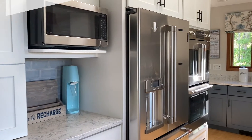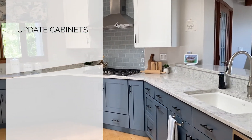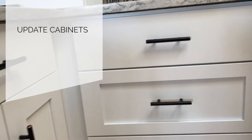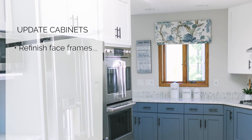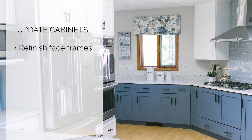Number one is to upgrade the cabinets. If you love how the cabinets work and how the overall flow of the kitchen works, you can do a couple of things to upgrade the look. You can keep all the existing base cabinets as they are and have the face frames refinished — either by professionally painting them or having your local cabinet company apply a veneer to the face frames.